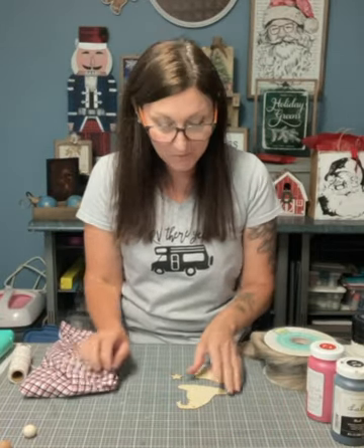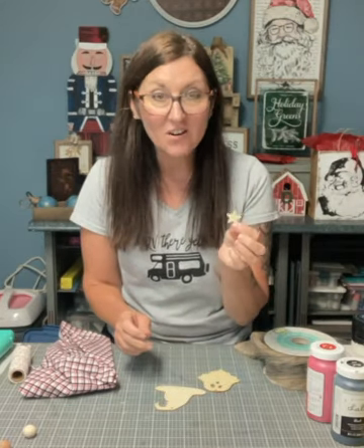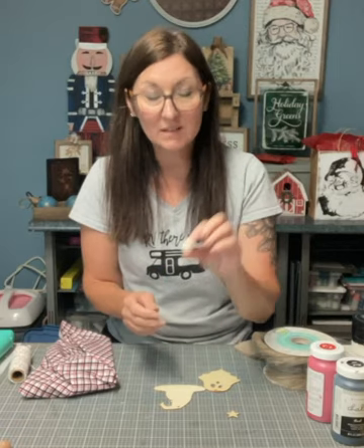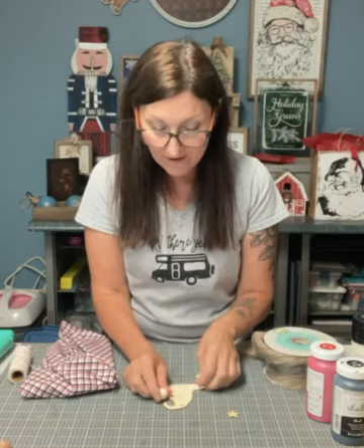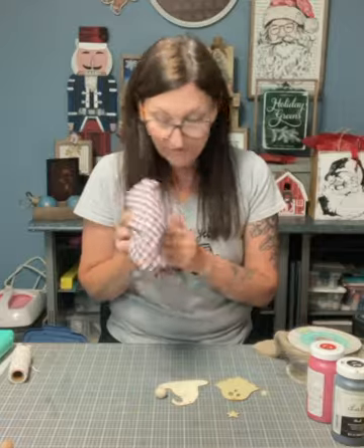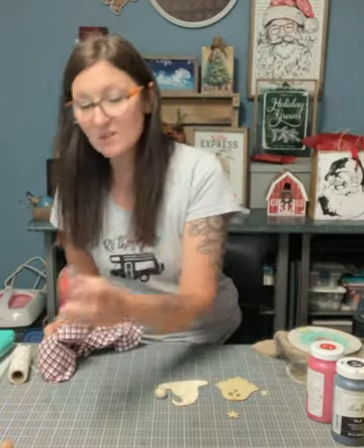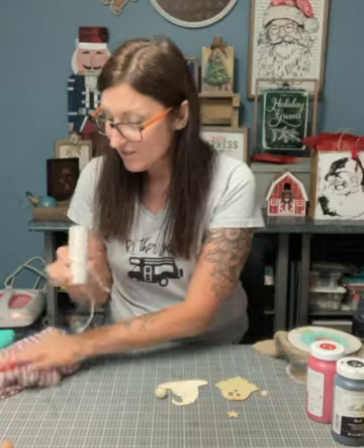I'm going to make a little Santa gnome using the witch hat and the ghost that you get at the dollar store. I have a little star and a little bead I'm going to put at the bottom of the hat. I'm going to use a little half round for the nose, and I have fabric for the hat, lace for the hat band, and some string to hang it. My hat band is going to be black.